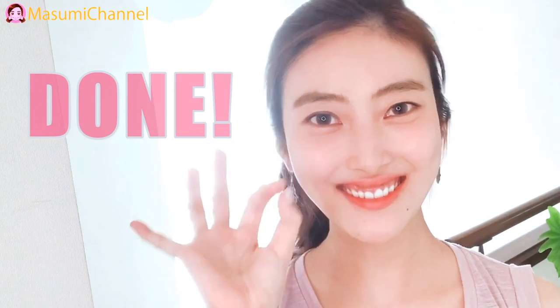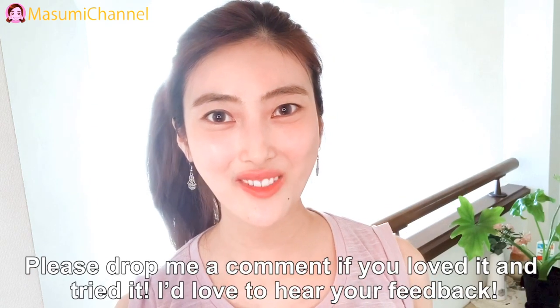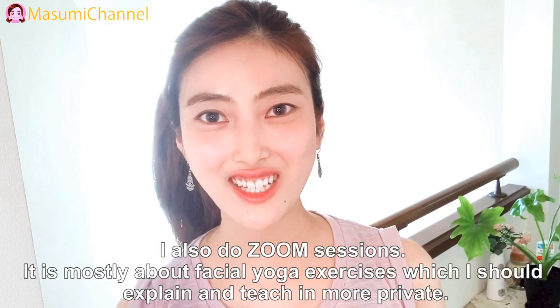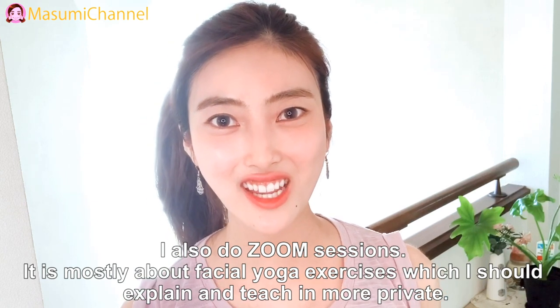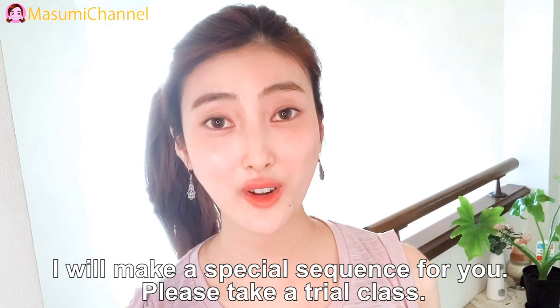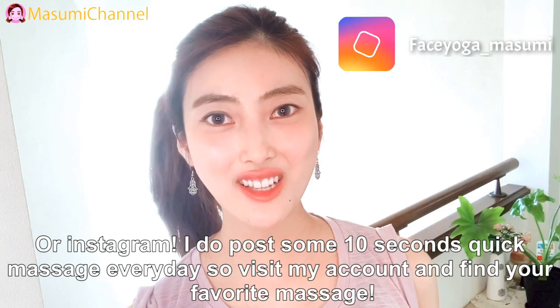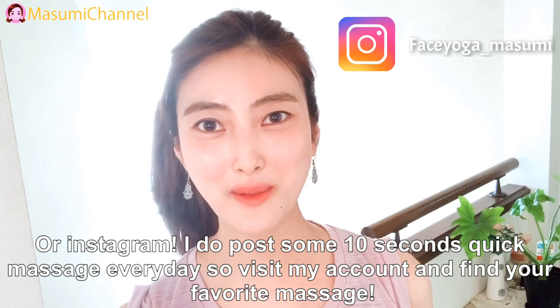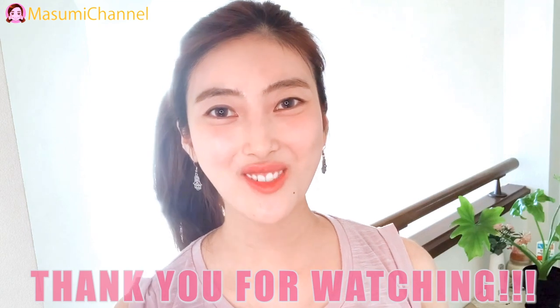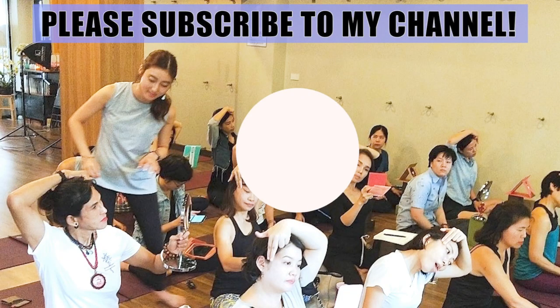Alright, well done! Thank you everyone! If you like, you can visit my Instagram account where I do a 10-second quick massage and exercise every day. Find your favorite massage or exercise there. Thank you so much for watching, always! I cannot wait to see you in the next video! Bye!